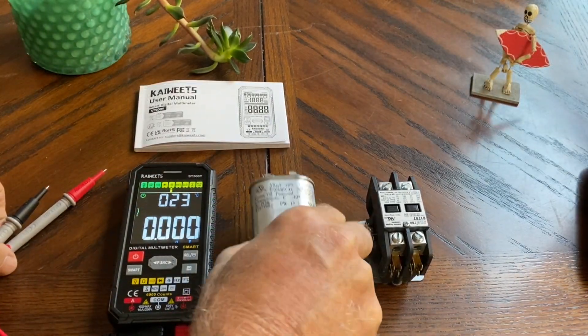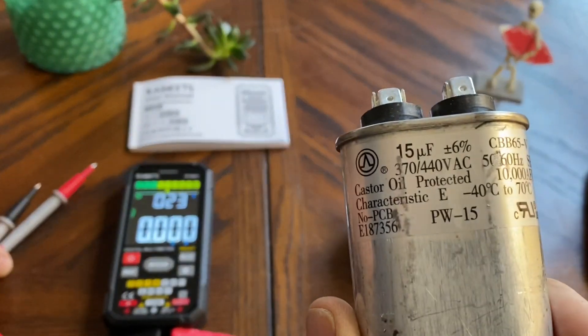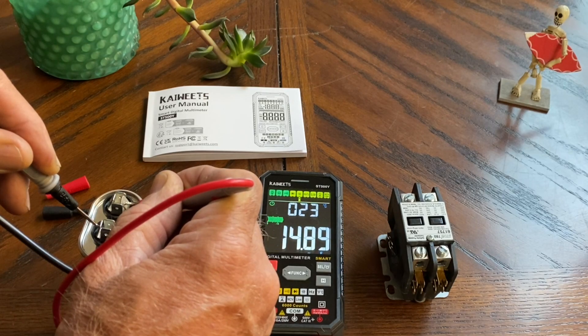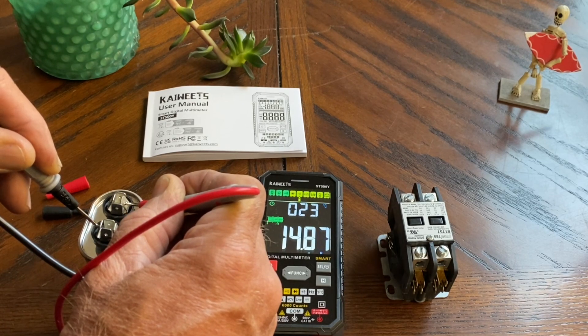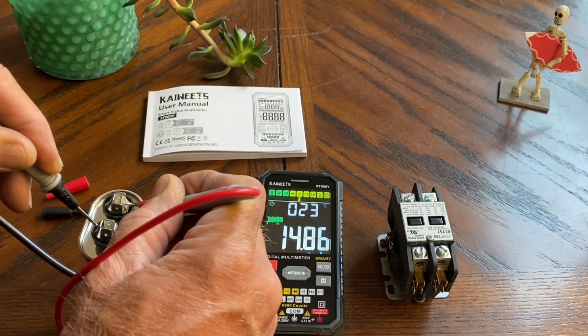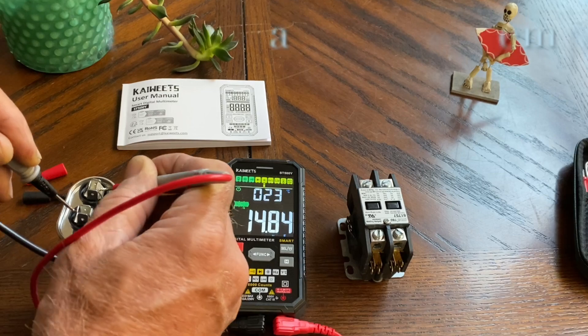We'll go ahead and ohm out this 15 microfarad run capacitor here. There it is — 14.89 microfarads. And you get a little analog graph up there too, and the digital readout. Not bad.